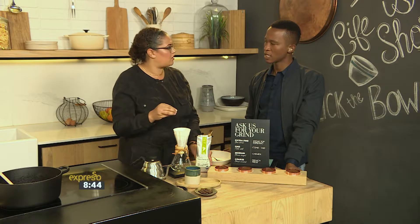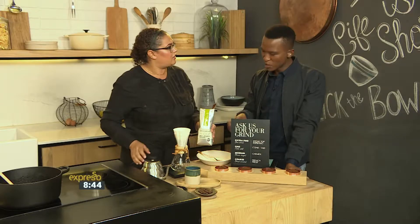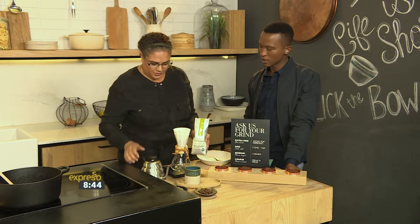That just means you can trace the coffee and you can get really better notes of flavour from one origin, as opposed to a blend, because the beans have all absorbed the same minerals from the ground to get that specific flavour.